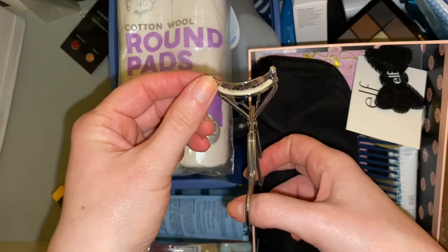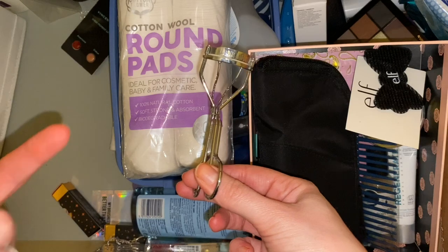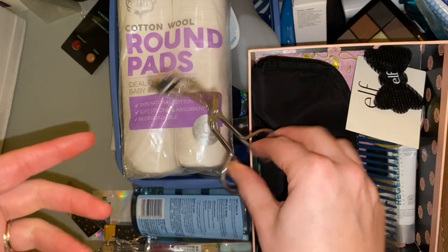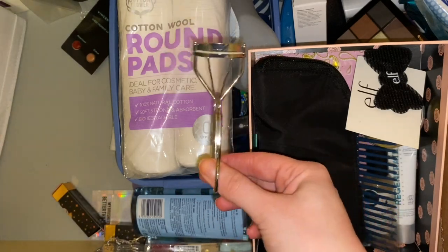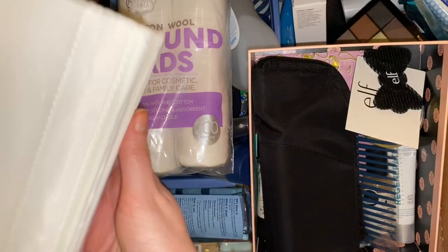I think I'm actually just going to bin the eyelash curlers because I don't use them and I know I got a couple of pairs in a Glossybox last year and they're still in the box, so I'll just bin the old ones.